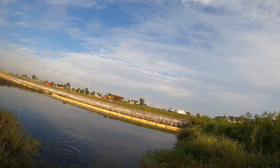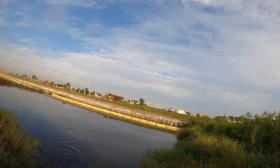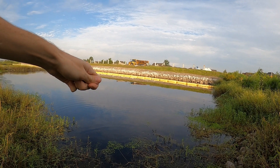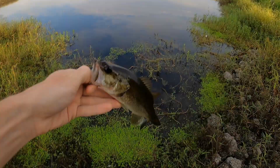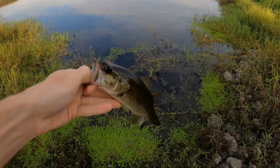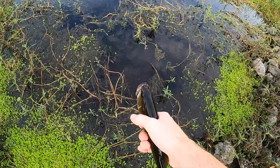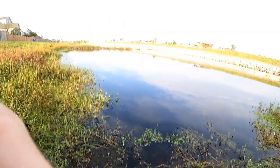Let's see if we got a little bluegill or a little bass. Little bass — little little bass. Got us a little guy this morning. Cute little guy. We're gonna let him go. Not exactly what I'm after today, but I'll take it.